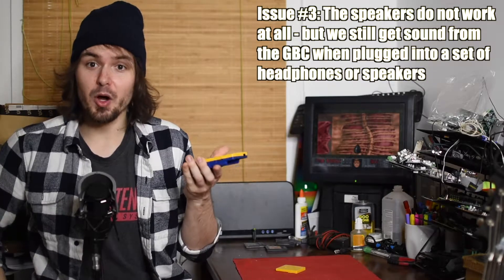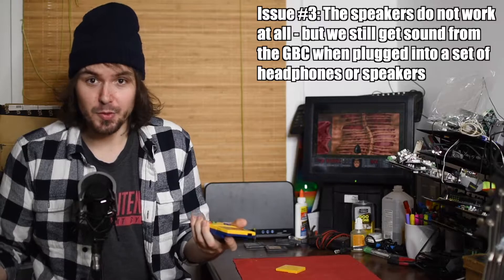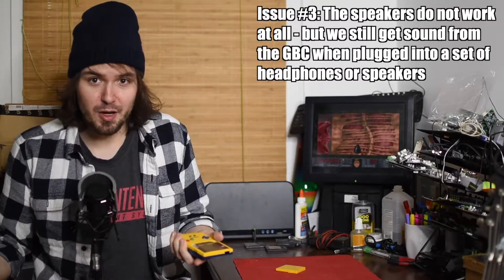Getting into something that's a little bit of a bigger problem — the speakers on this Game Boy Color do not work. Now if I plug in headphones into the bottom jack or plug it into speakers, I still get sound through. So there, as you can see, we are getting sound when we use speakers. However, when I unplug from speakers, absolutely nothing. This is actually a pretty frequent issue you'll run into with Game Boy Colors, and I'm pretty sure we'll be able to fix it without too much of a problem.